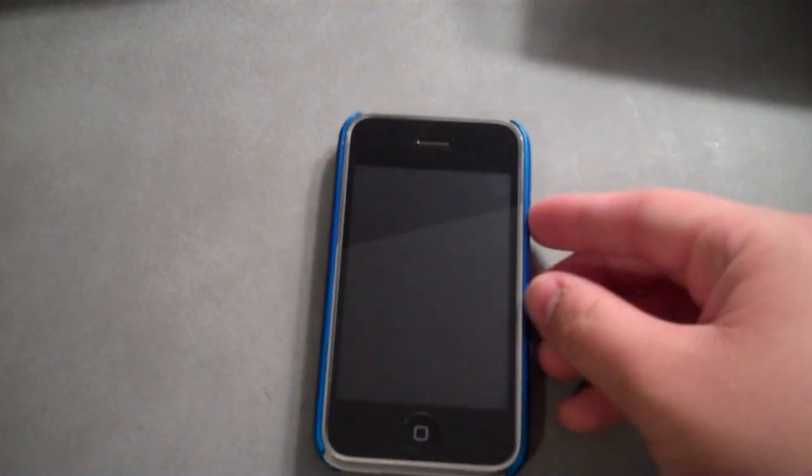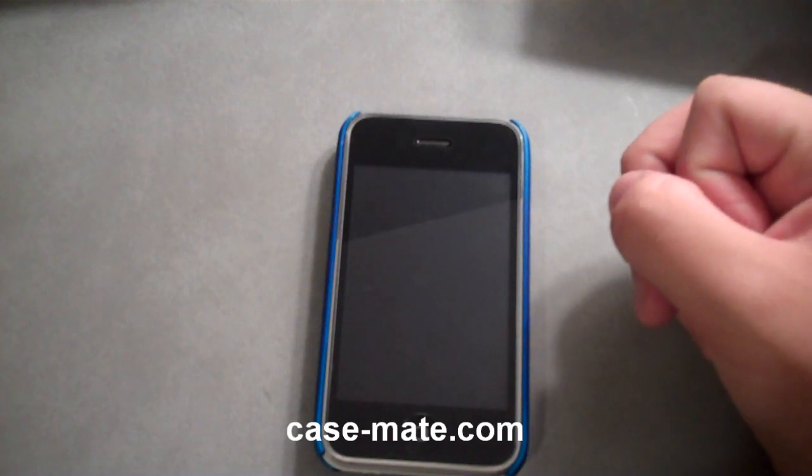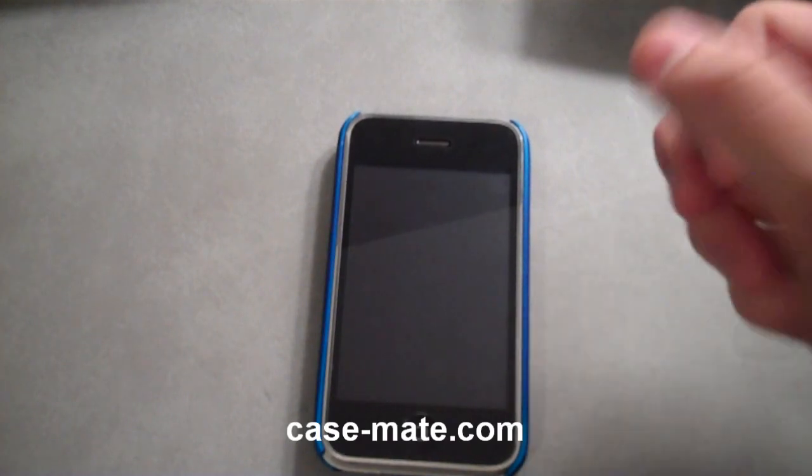This has been Alex Pardo from todaysiphone.com. You can pick up the Barely There Casemate case for $19.99 on case-mate.com, and I hope you enjoyed.